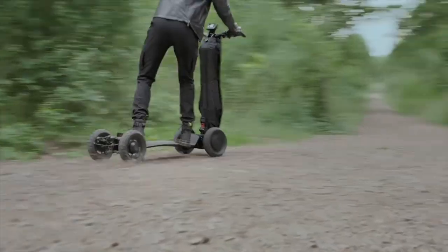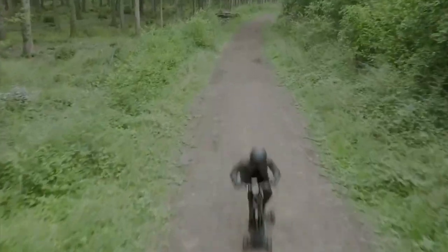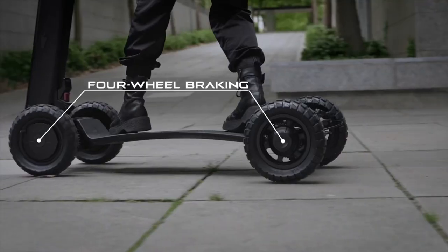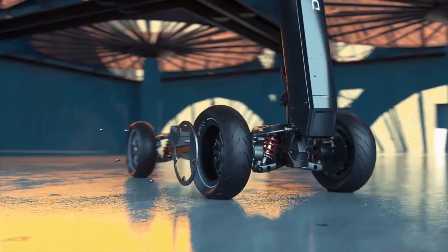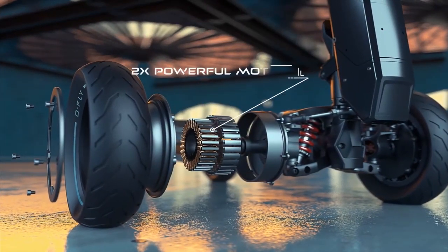It has four wheels, a broadened deck, a unique 3D full-tilt steering system, four brakes, a first-ever dual fishbone suspension, and a sleek, lightweight design. It was engineered to give the utmost instability, control, comfort, and balance. The Dragonfly embodies the concept of free motion.